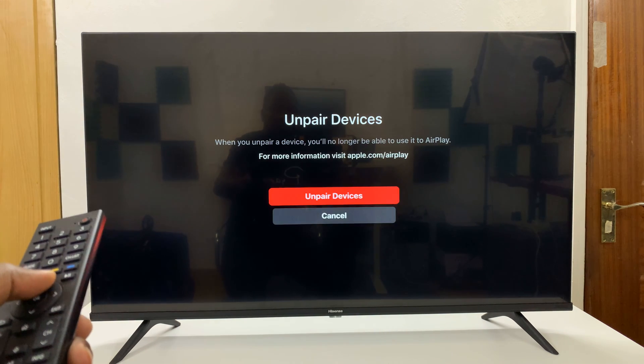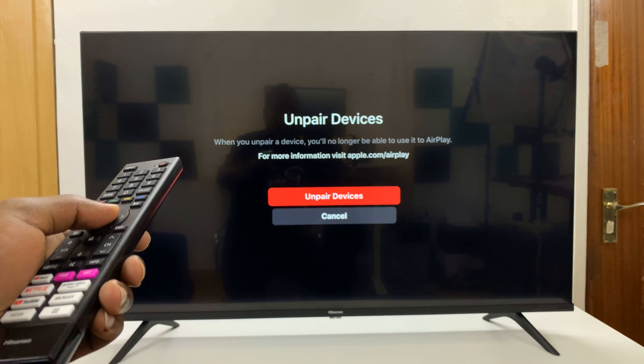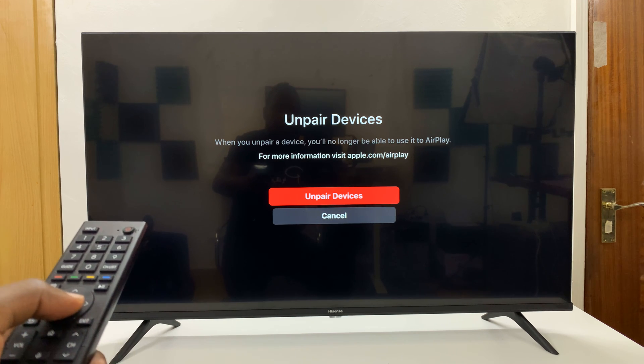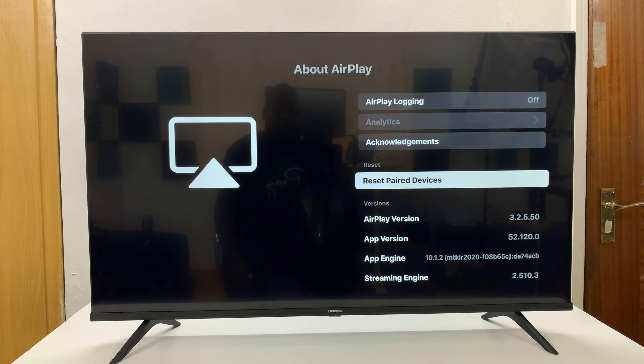It's going to ask you if you want to unpair devices. When you unpair a device, you'll no longer be able to use it to AirPlay — you'll have to pair it again using a PIN code. So go ahead and unpair devices.